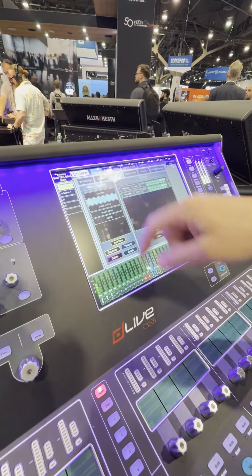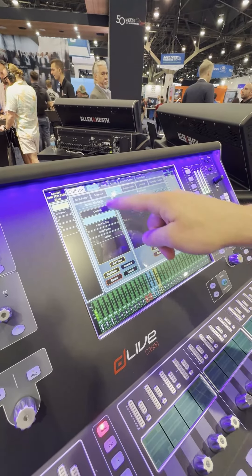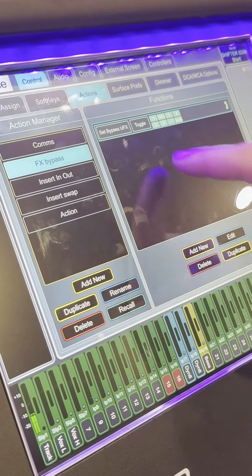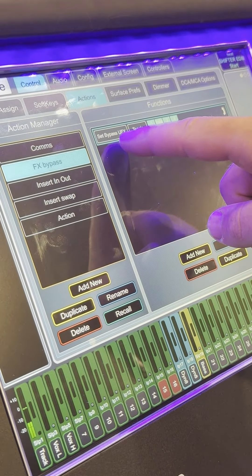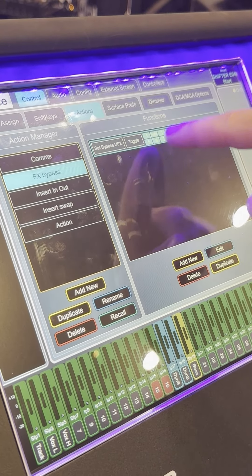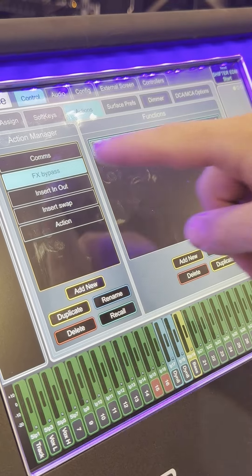For example, let's go to this effects bypass. Here's the action, here's the events that happen. This is going to set the bypass on our ultra effect slots to toggle the bypass option. So that's achieving eight actions with one button press.